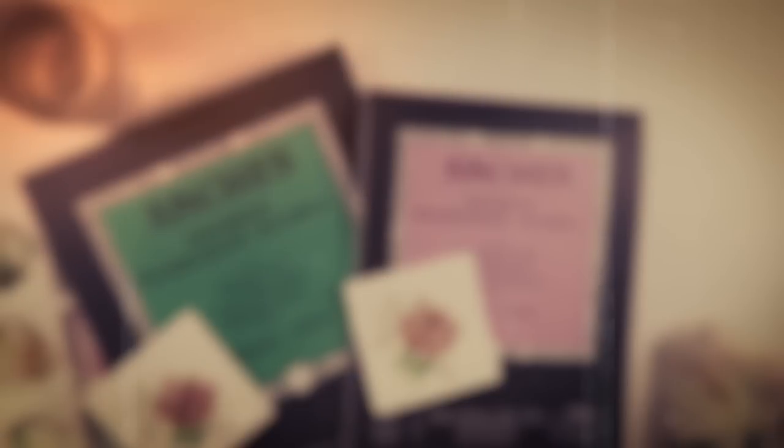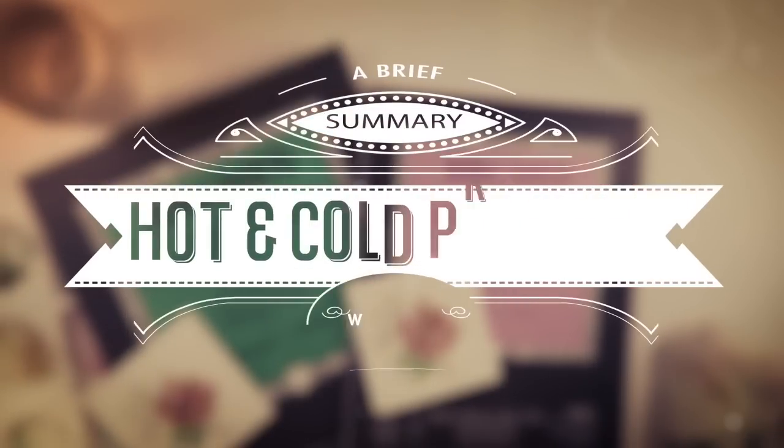So the next question you're probably asking yourself is what is the best paper for me? Well, that question is not that easy to answer because it really depends on you. It depends on what you're trying to achieve and also your personal preference of how you like to paint and what you want your painting to look like in the end.